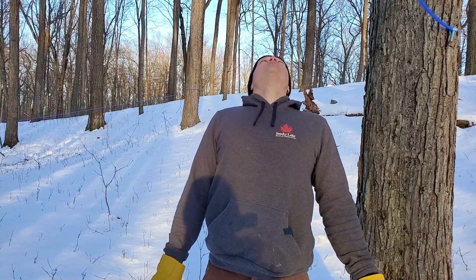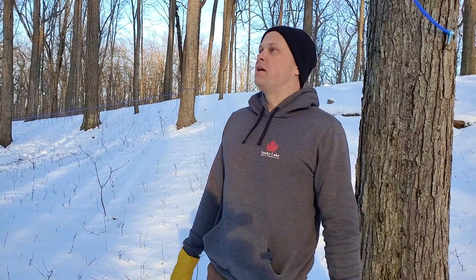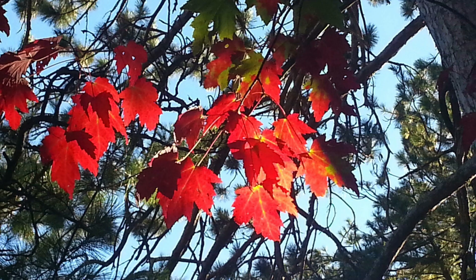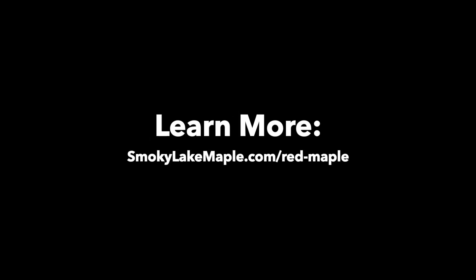A lot of people look at a red maple — this one's crown is too high up to really see — but I see buds on red maples, not swollen buds, but they're starting to appear already in the fall. But man, they make good syrup. I don't hesitate to tap them; I like them. That's what it boils down to.